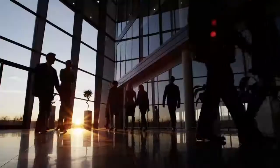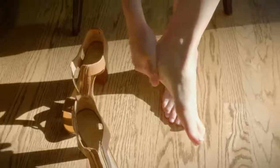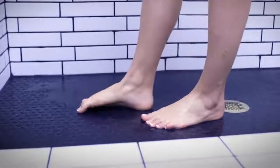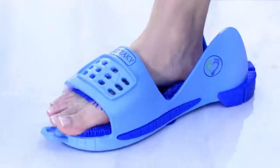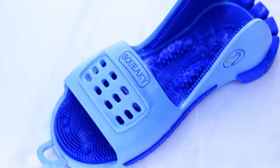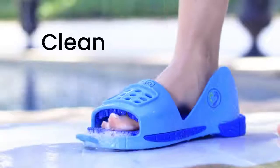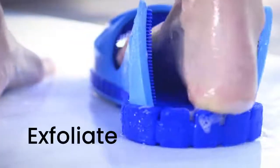We are on our feet every day — some more than others. Your feet need relief after a long day; a spa day is in order. Introducing Squeaky Clean Feet, the world's first luxury aquatic foot care product. Clean, massage, exfoliate.